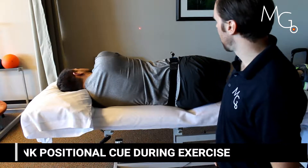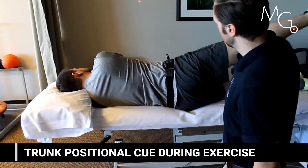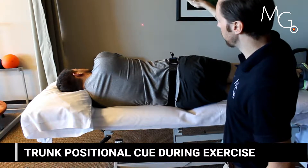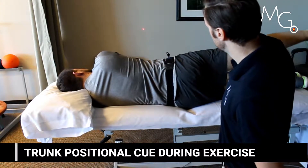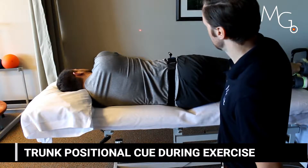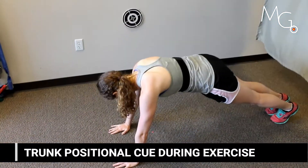Visual feedback can also be a simple cue for position during any standard exercise such as sideline leg adduction. It allows the user to focus on a certain point, keeping that still while performing an exercise, as opposed to trying to consciously think about not letting their hip fall back. They can just watch and see how they move.